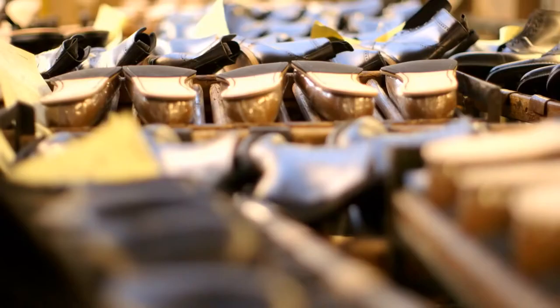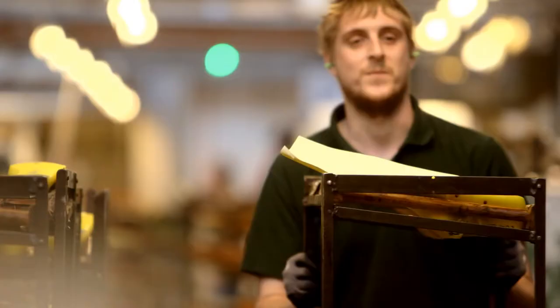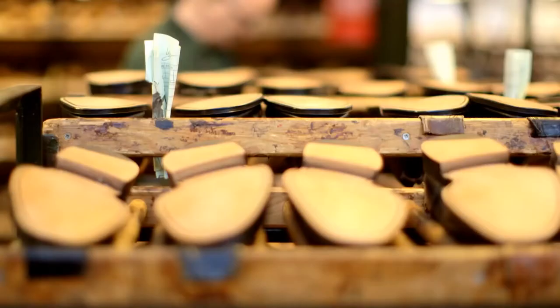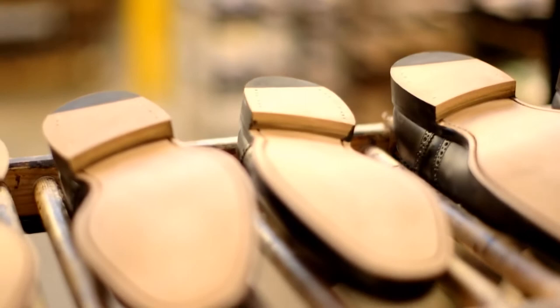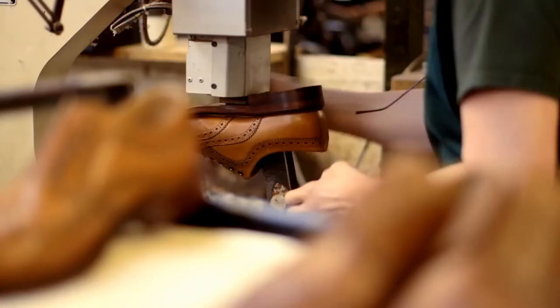There is something a bit more personal about a nice English welted shoe, and there is something quite appealing about the idea of being able to prolong their life or rejuvenate them with the repair. By the time you put new leather soles on, the shoes will have already moulded to the shape of your feet. From a comfort point of view, shoes might well be better after they've been repaired.